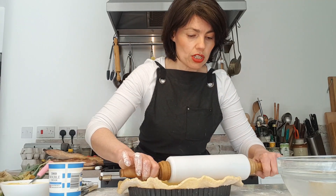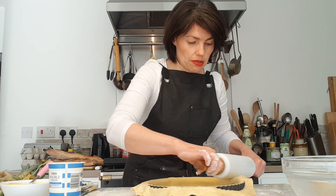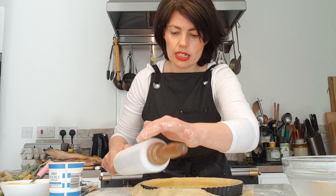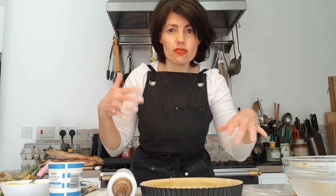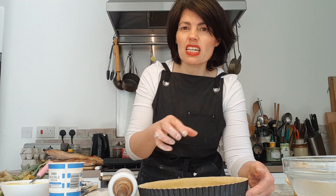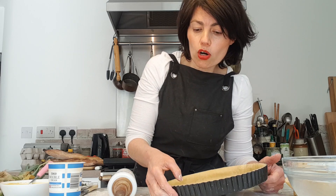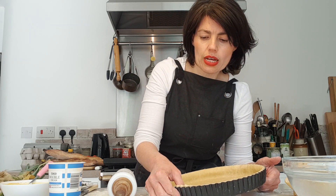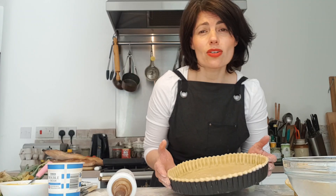Now I'm using the rolling pin to cut off the excess pastry around the rim. I like a really neat finish. You can re-use those trimmings — form them back into a ball, freeze them, or make little cheese biscuits, which my kids love. Now, use your thumb or finger to push the pastry into the ridges of the tin — that's how you get that beautiful pattern you see on a quiche.